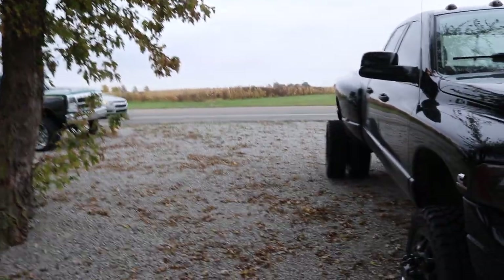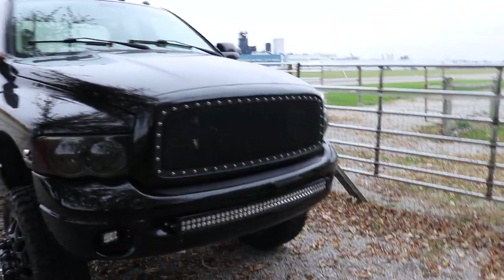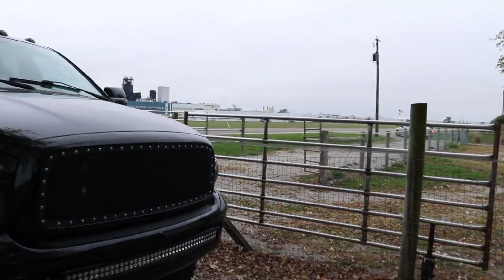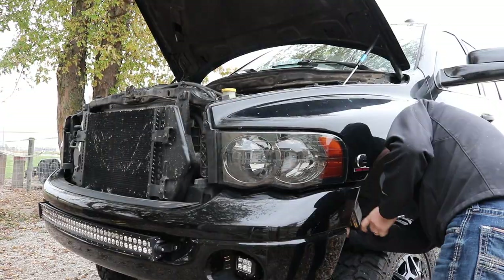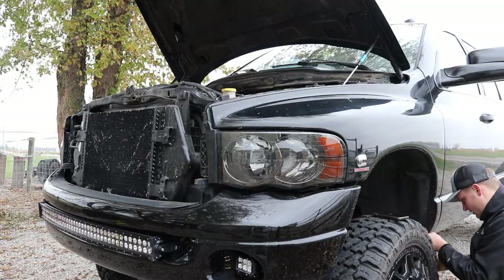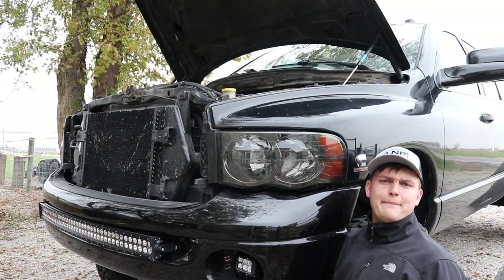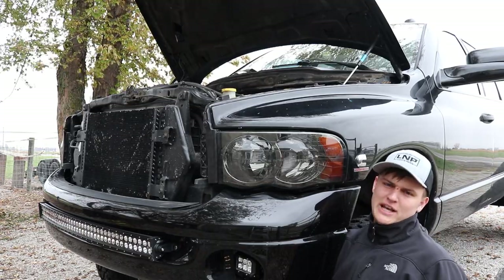My brother is revving up this car — it's a little six cylinder. Anyway, we're going to get to wiring this thing up and replacing the old light bulbs. A little too yellow for me.